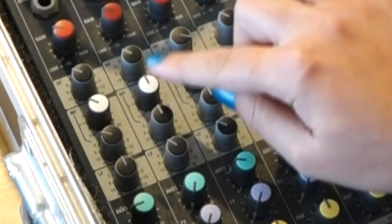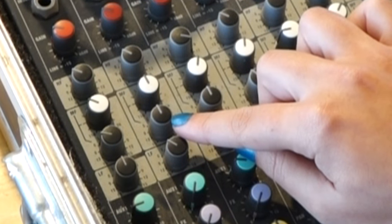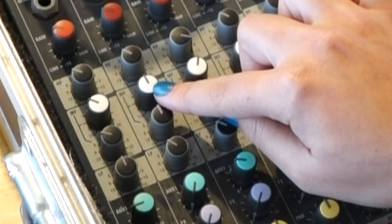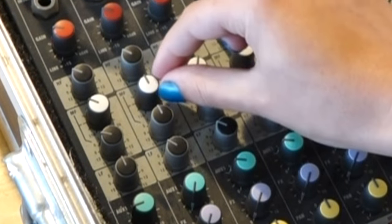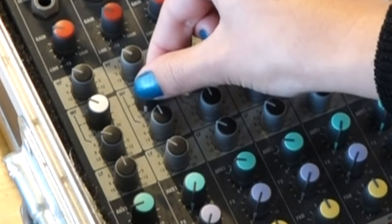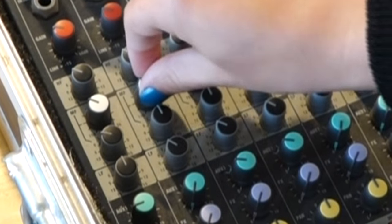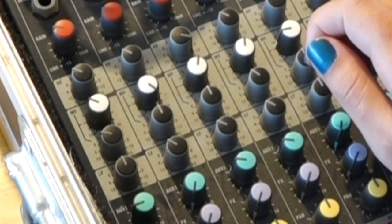But the mid frequencies are different. The third knob down boosts and cuts like the top and bottom knobs, but it doesn't act over the whole mid-range. And that's where the second knob comes in. This one chooses which part of the mid-range the third knob acts upon. So if I turn the second knob fully anti-clockwise, the third knob will boost or cut the lower end of the mid-range. And similarly, if I turn it clockwise, the third knob will act on the upper end of the mid-range.